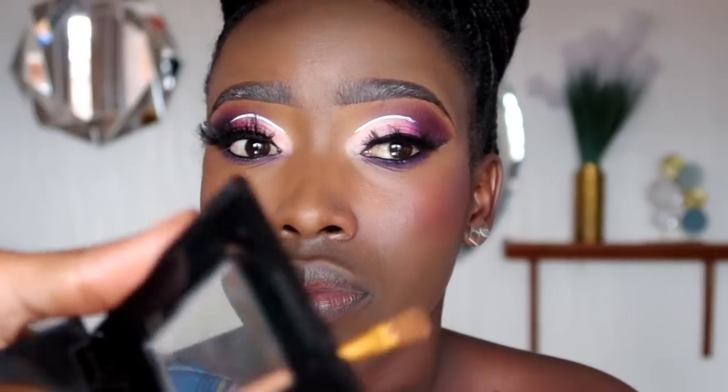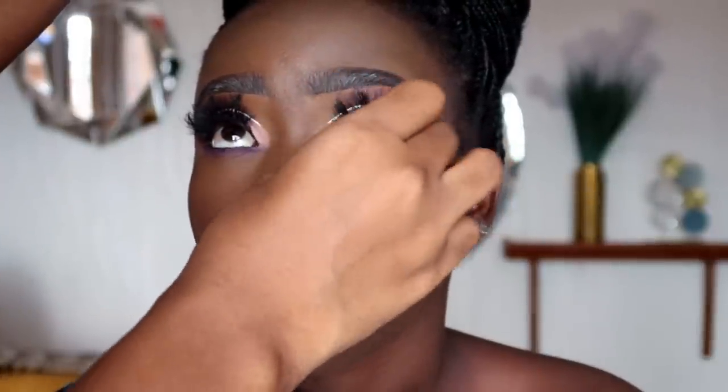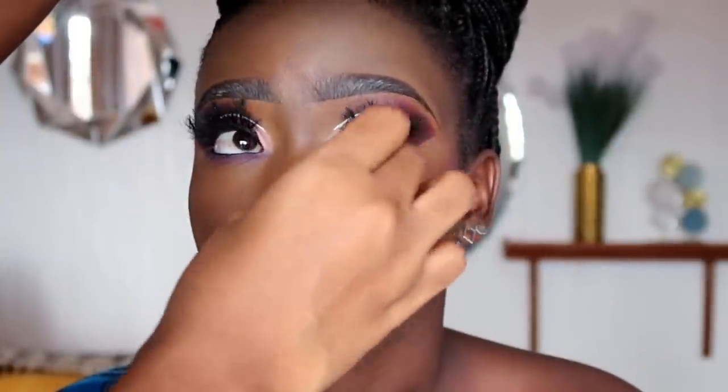For the forehead: highlight less with a bigger forehead, highlight more with a smaller forehead. Then we're going to set the areas where we highlighted. For her I'm using the Maybelline Fit Me finishing powder in shade number 360, which works well for darker skin tones. We set all the areas we highlighted with this finishing powder — you can use a finishing powder even if you don't have a setting powder. Make sure you set in all the highlighted areas: under eye, bridge of the nose, and forehead.